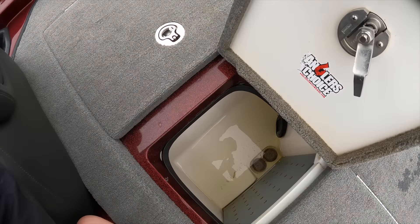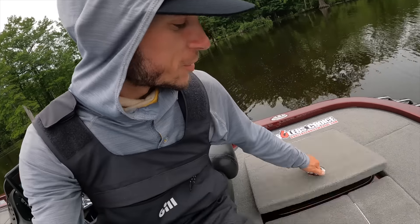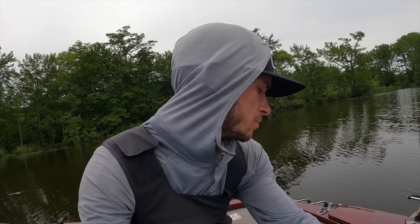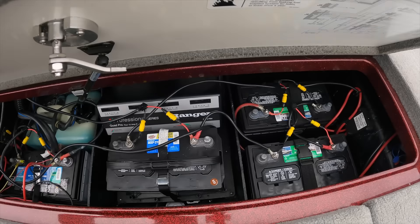Got the live wells — huge. A little bit more storage in the back; right now I've just got some camera gear, a big life jacket, and my Dr. Pepper can. It's the same thing on the port side of the boat. And finally, you've got your battery setup.